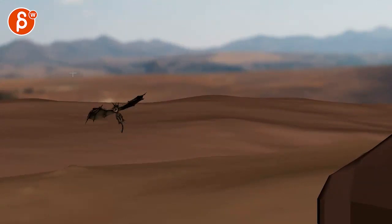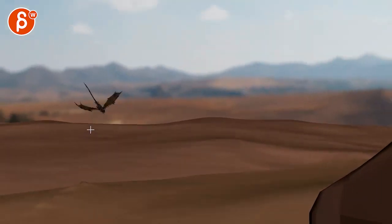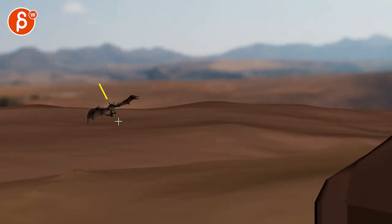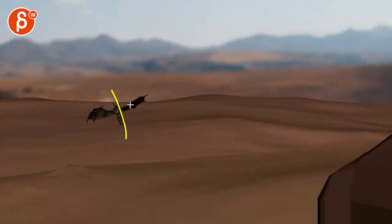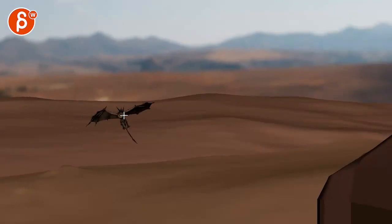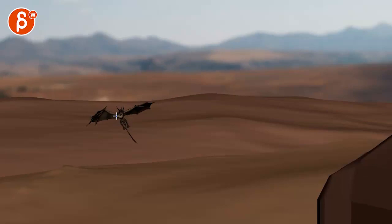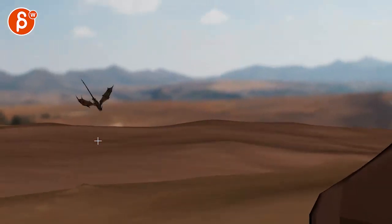Love this. Why? Because we have the stopping of the momentum, the offset pose and the asymmetrical shapes of the wings. Body kind of staying put and that momentum continuing this way with the lower body and the tail. That's a great moment.